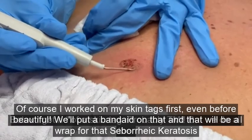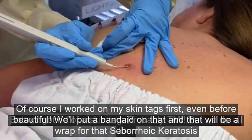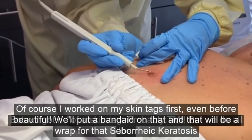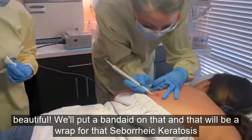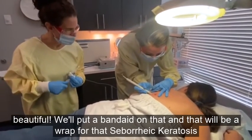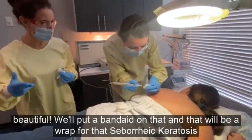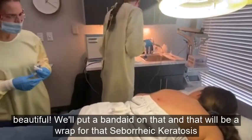I actually worked on my own skin tags first — even before Botox, I got rid of a skin tag that was really bothering me under my armpit. I like to make sure that what we do to people is relatable. It kept getting caught whenever I shaved — it was terrible. Now I have laser hair removal there too, so I don't have to worry about it anymore — another great thing that we do.